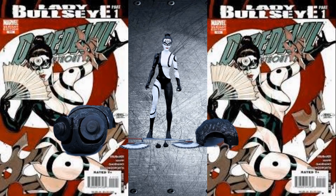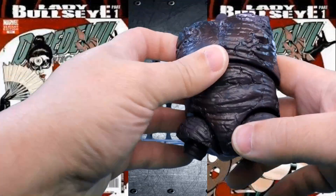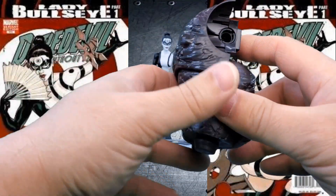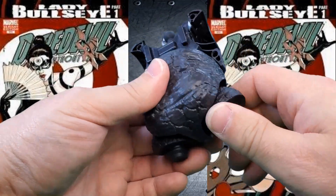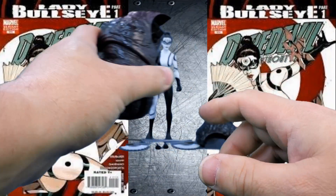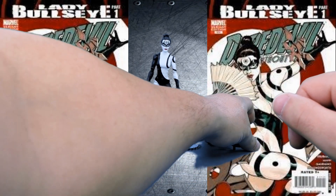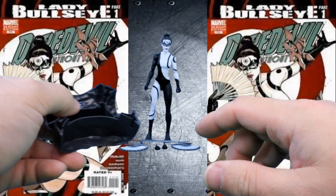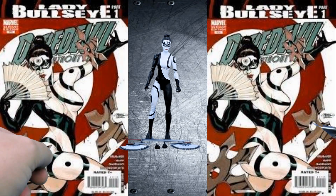Let's take a look at the figure and her accessories. We'll start off with the Build-A-Figure piece. As you can see, nice molded details on it. Some assembly is required even with this piece, so we'll cover more of that when we get to the Build-A-Figure. And here we have the other piece — the back of the Mindless One.